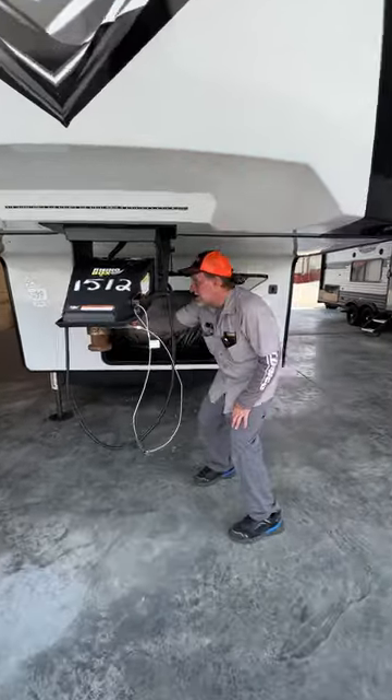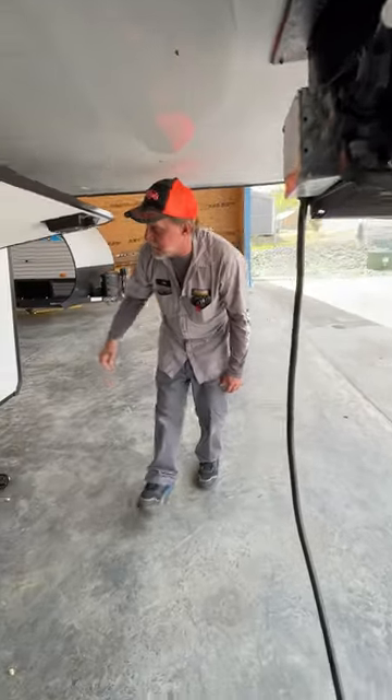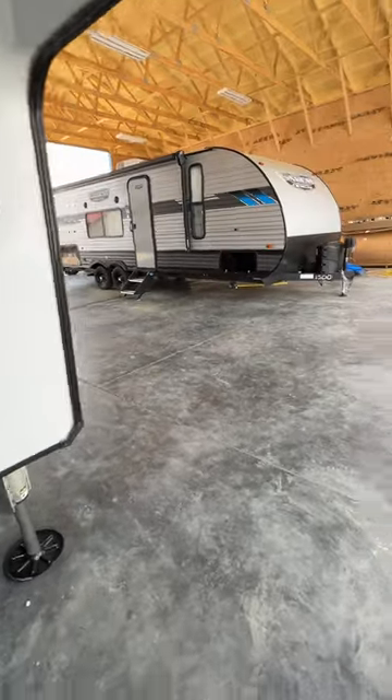We'll start up here in the front. It has a seven-way holder to keep your seven-way up off the ground so it doesn't get corroded. We have a black switch on the right side of the front compartment that turns your LED lights on the front of the trailer on.